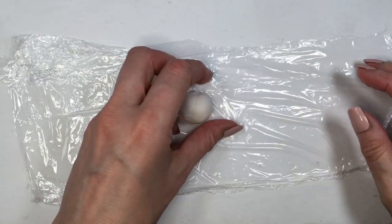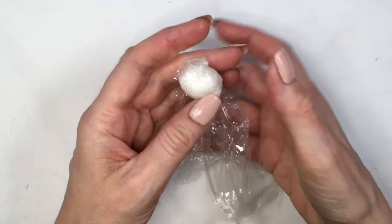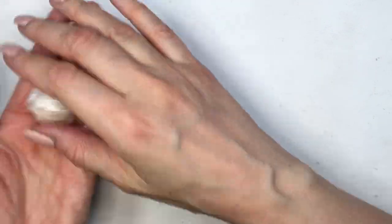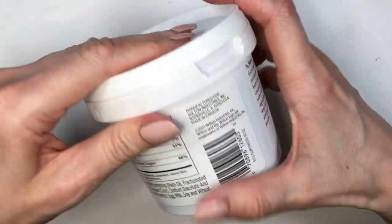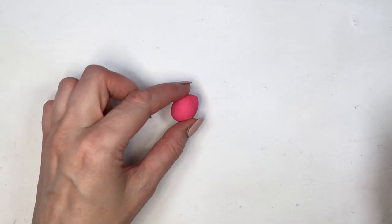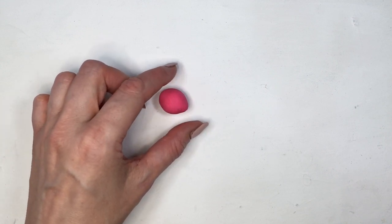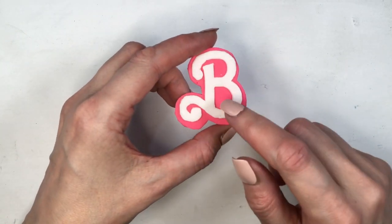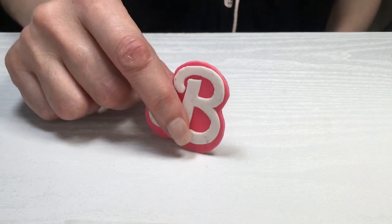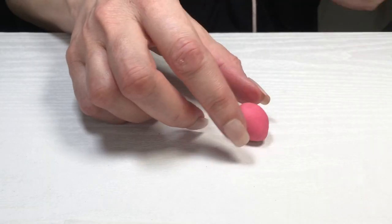One thing I always do with fondant as well is place the leftover pieces in clean wrap or clean film, store them really tight, and place them inside the container — separate from the unused portion since the leftover has been used but isn't brand new. Once I'm done with the shapes, I wanted to check out how hard it dries, and here you can get an idea. It's not so hard that it's going to break your teeth when you bite into it, but it doesn't get soft at all.